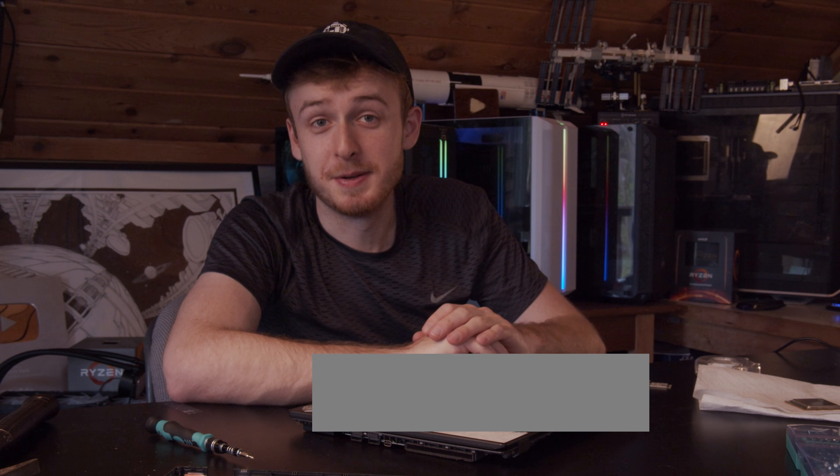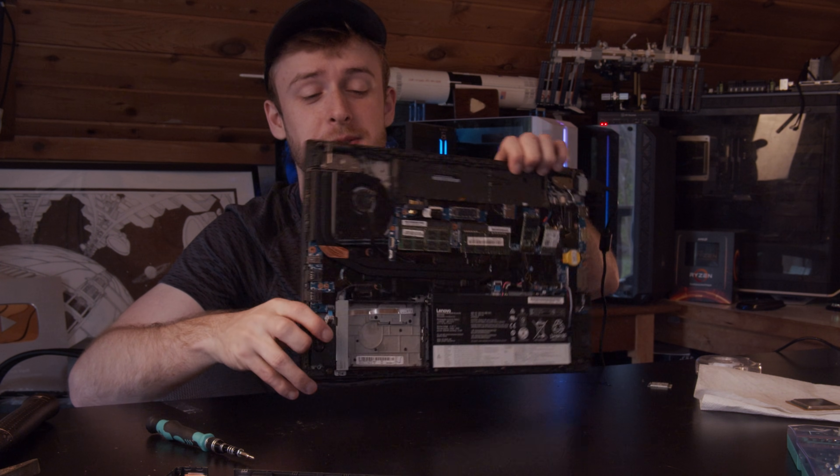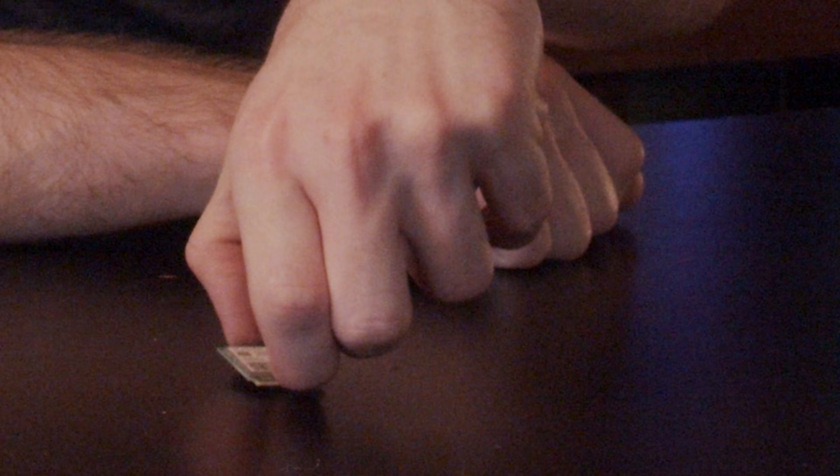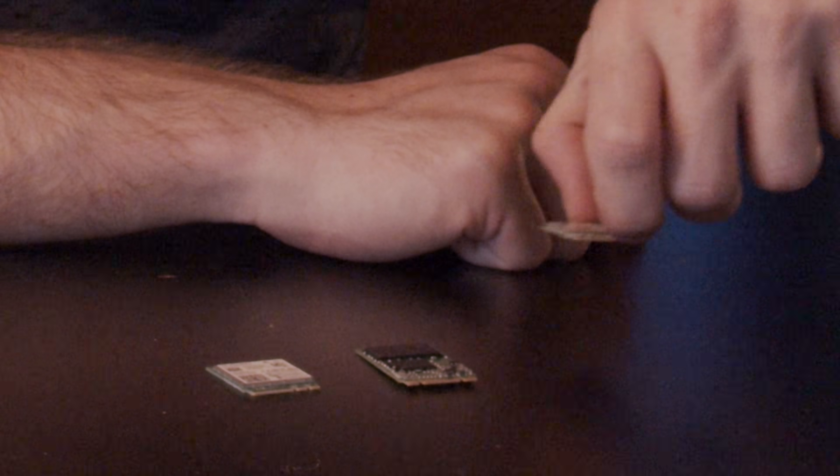It looks like it might have actually progressed farther than I thought - but it's stuck in a boot loop. I'll take out the SSD first to see if that fixes the boot loop. It froze on me. So likely RAM, SSD, and Wi-Fi card - no bueno. Point of the story: don't fry anything in your computers. I don't even think putting it in rice would help. Broken. Super broken.